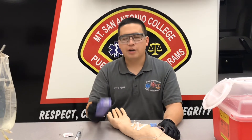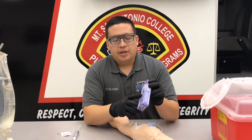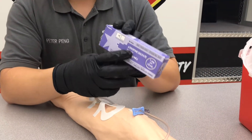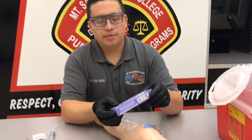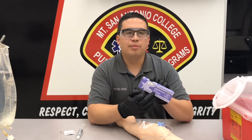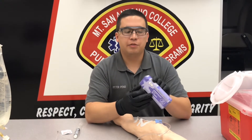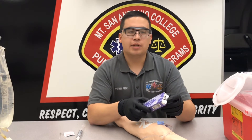Now for our equipment — we have our atropine sulfate, so I'm going to DICE this. Going through the DICE: the drug is atropine sulfate, the dose we're going to give is 0.5 milligrams, the integrity of the package looks good, the clarity we cannot see yet, and the concentration is 0.1 milligrams per ml. With that concentration, we're going to push 5 ml's to get that 0.5 milligrams. The expiration date is 8 of 2016.